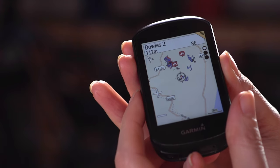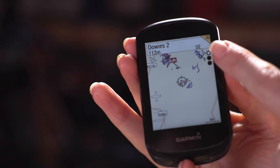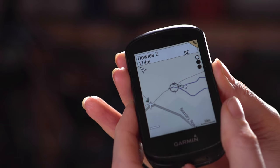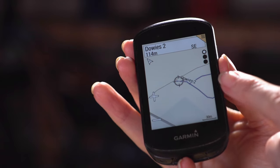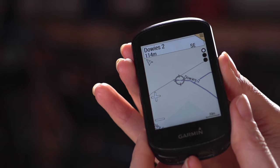A more recent feature is Garmin's TrailForks integration, which is great news for mountain bikers. On the map you can now see nearby trails, and you can go to the navigation setting and search for TrailForks courses nearby, which gives you a list of nearby trail clusters to explore in further detail. This means no more pulling out your phone to look at TrailForks — it's all right there on your screen.